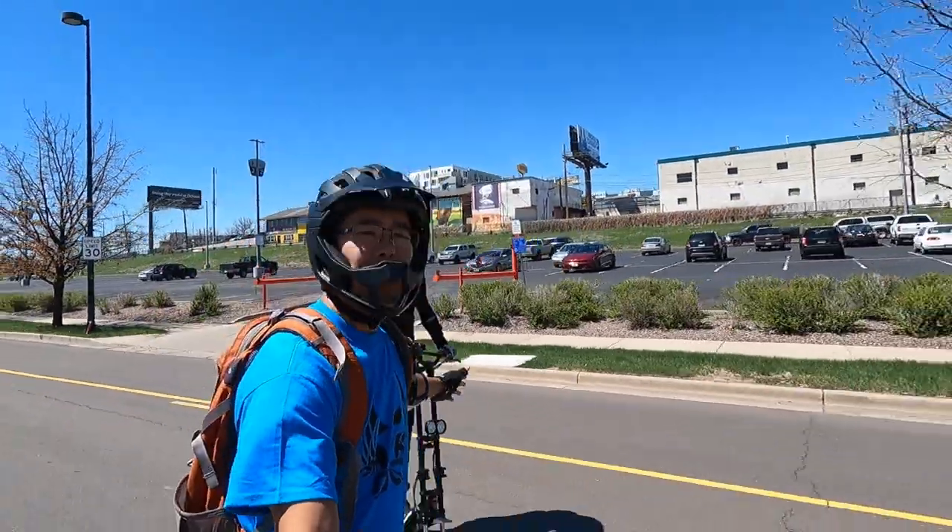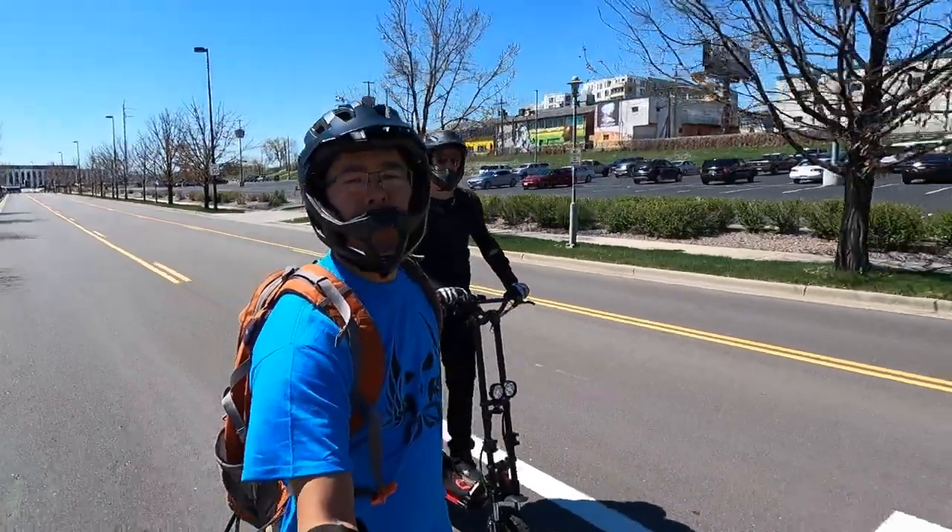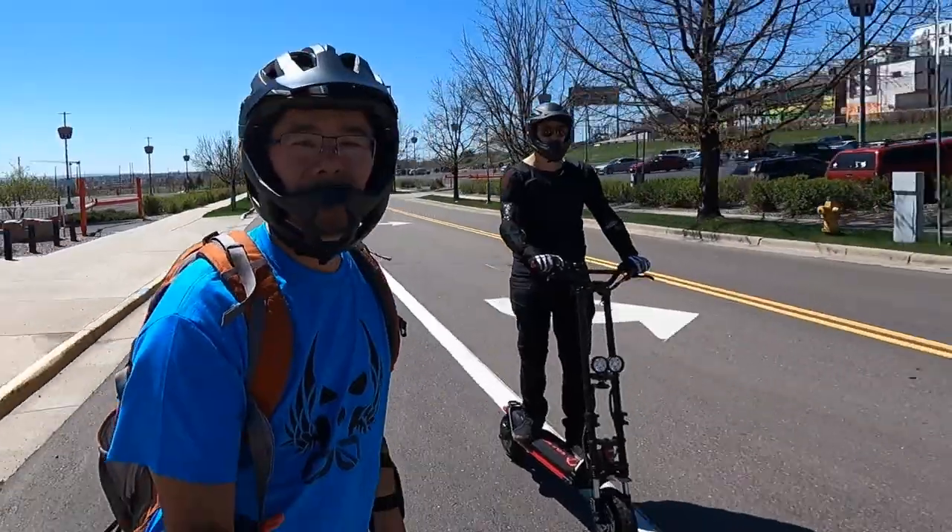Jimmy Chang here with Andrew. He's on the Wolf Warrior X and we're going to be reviewing that today. Andrew's been putting a lot of miles on it so he can give you his thoughts on the Wolf Warrior X.